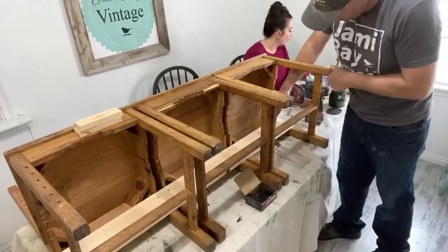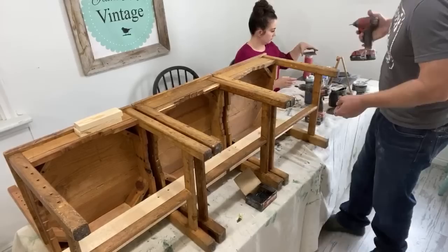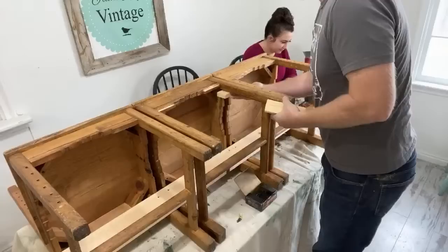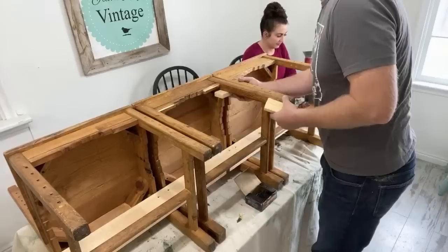In just a sec here we're going to stand it up and see how we did. So these brackets — I am going to put these ones there. I feel like they're a little on the narrow side but maybe I'll do them like this and just cut them off with my oscillating saw.